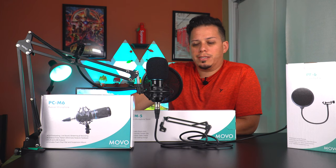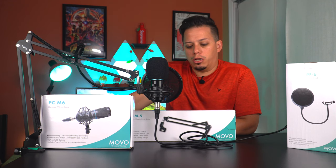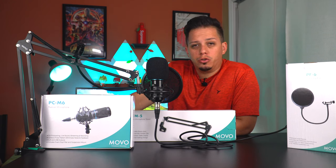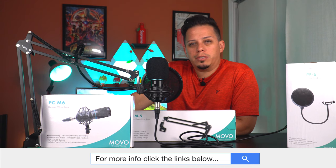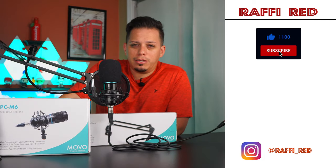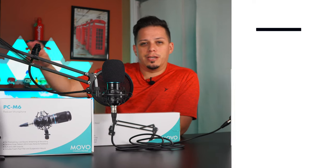There you go guys — that's the unboxing and review of the MOBO PC-M6 microphone, the SM5 boom arm, and the PF6 pop filter. I want to thank MOBO for sending these out for review. I think they're great products and I highly recommend investing in a microphone like this one. Check the links in the description for purchasing info. Hit that like button, follow me on social media at Rafi underscore Red, and hit subscribe so you know when new videos drop. Thanks for watching — Rafi Red signing out.